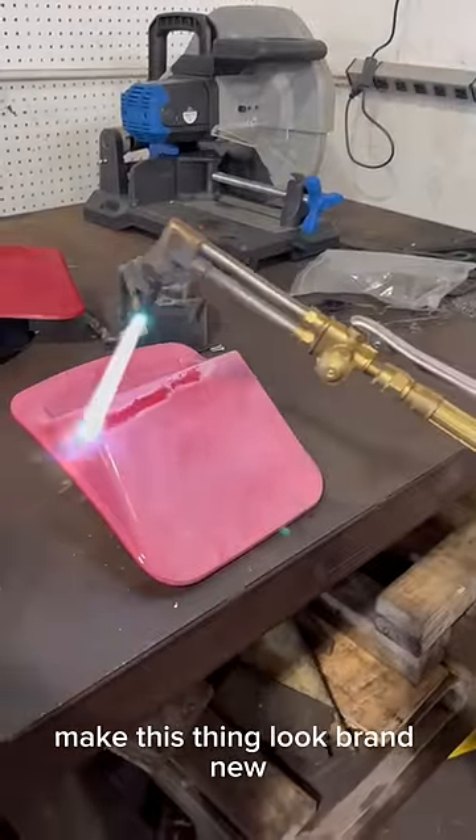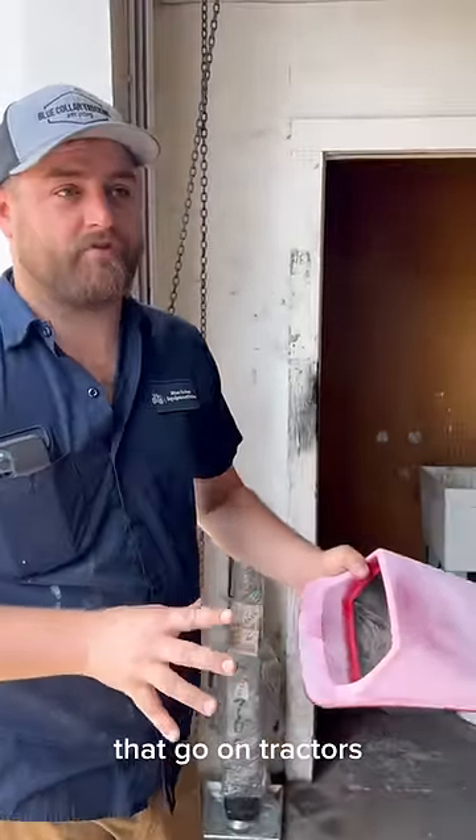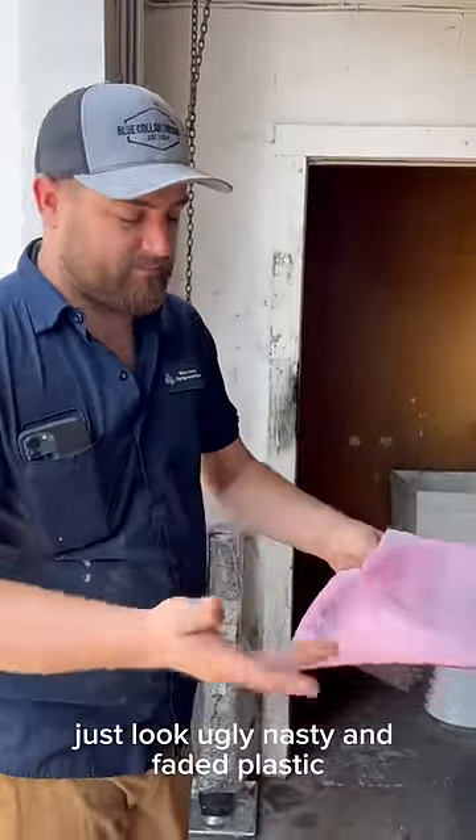We're going to go just like this and make this thing look brand new. So today, guys, we're going to be cleaning up our light housings that go on tractors. These just look ugly, nasty, and faded plastic.